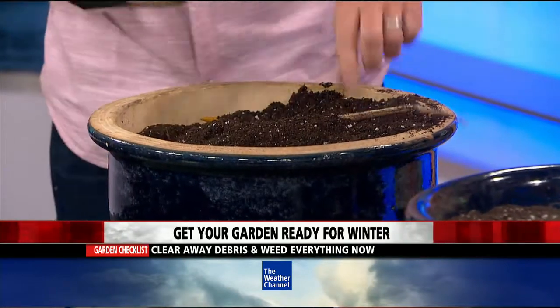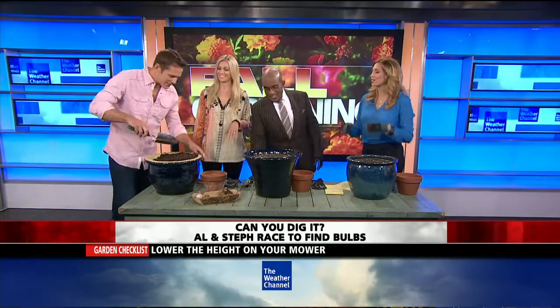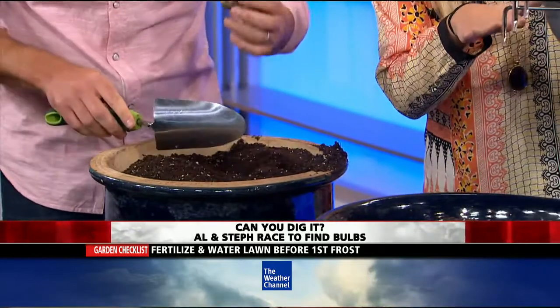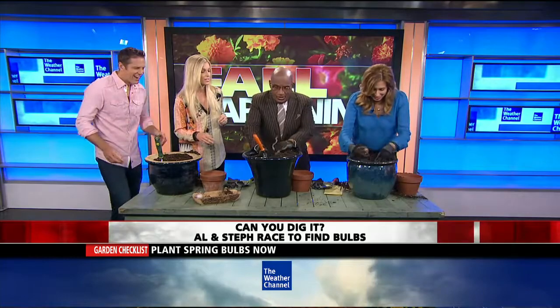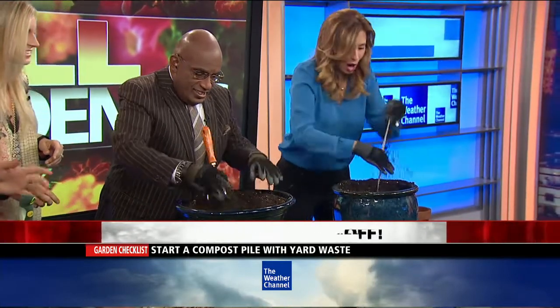This is stuff I have to do now — we're going to have a competition! You want to dig up the bulbs so they don't freeze during the winter. Use whatever tools you want. Let's see who can find the most bulbs! There's a snake — I found a toy in my kids' toys.